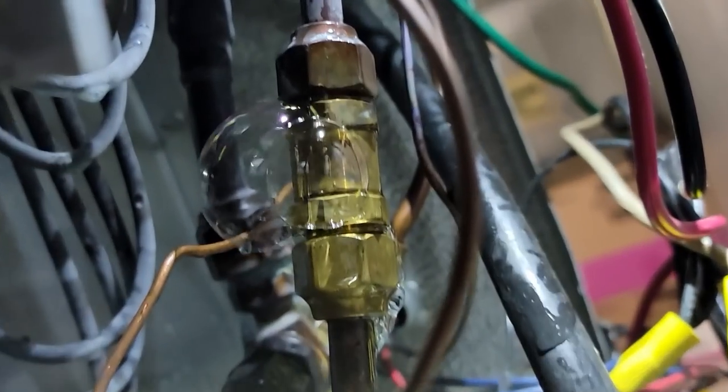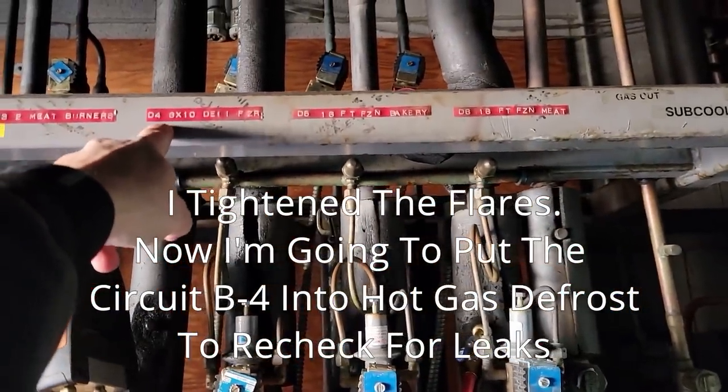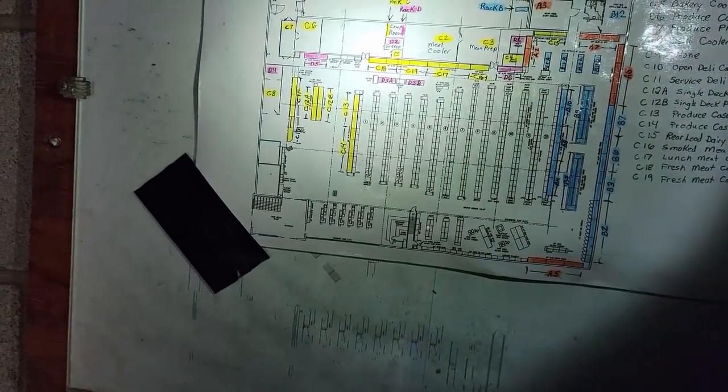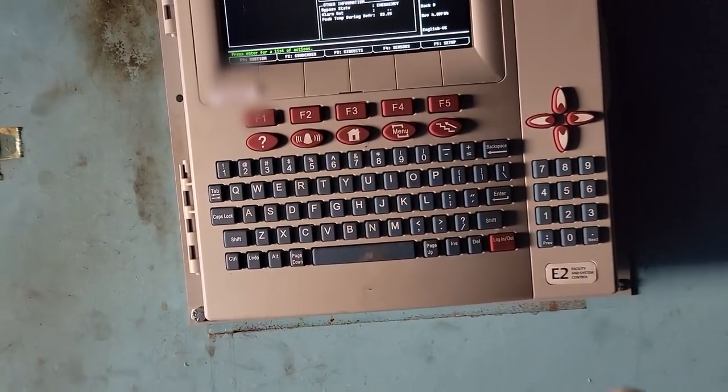We had to climb back behind here. You can see it's leaking right there on that fitting — definitely got it there. That's right before the TXV. I think we just now got some flow coming through it. We might be able to just tighten it up — I doubt it, but we might. So what I end up doing is putting D4 of the deli freezer into defrost, which is going to jam hot gas back through it. The device that was leaking is the check valve, so that's going to leak like a sieve when that goes into defrost. Let's check it now.